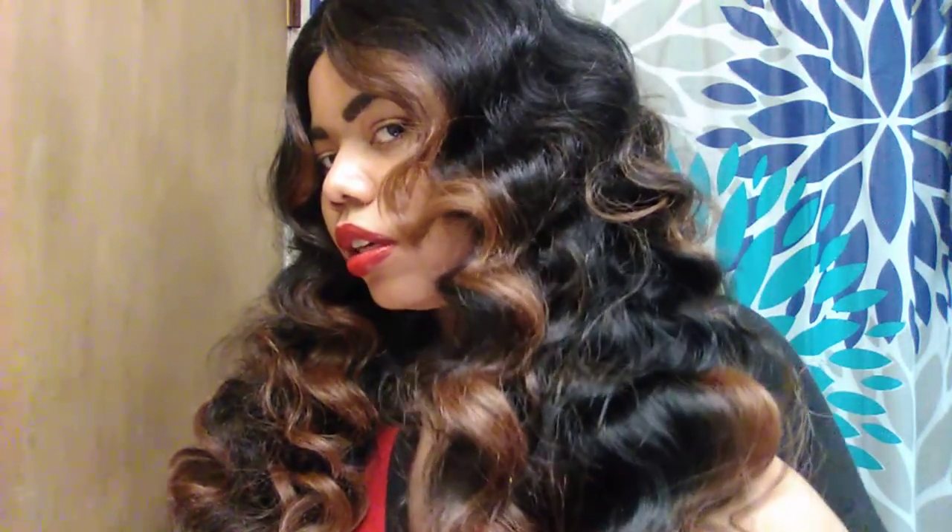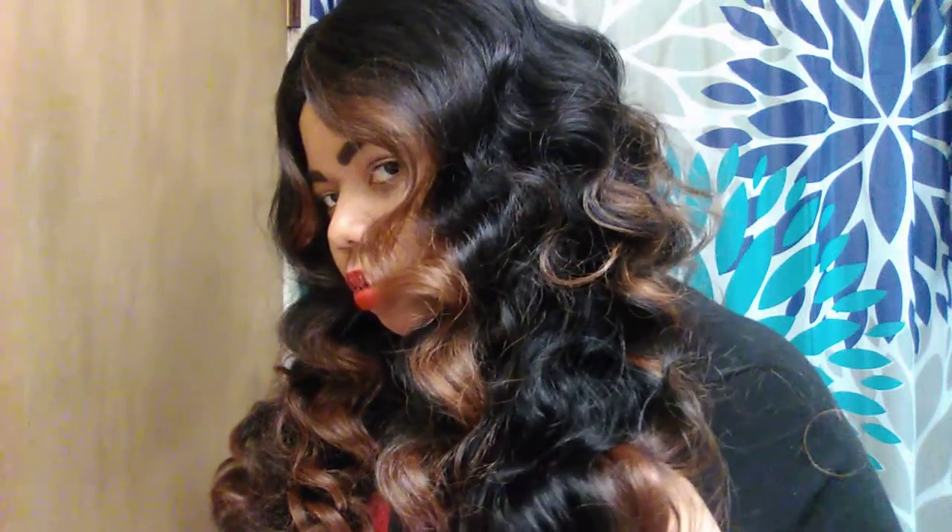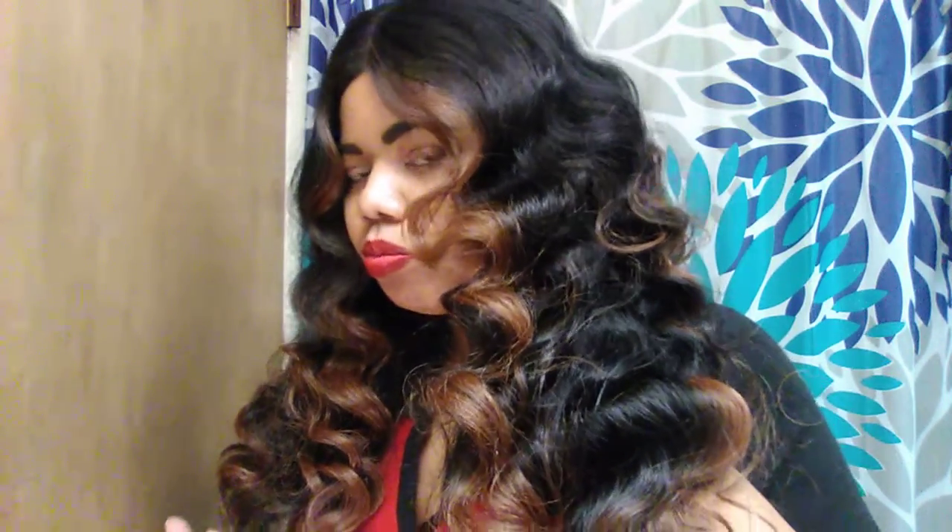I don't know if you guys can really see it — it's not bad yet. I do like this face-framing color here. I do like the curl pattern; these waves are gorgeous. I do like the fact that it's very full.